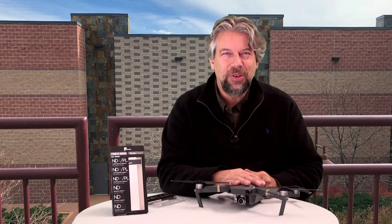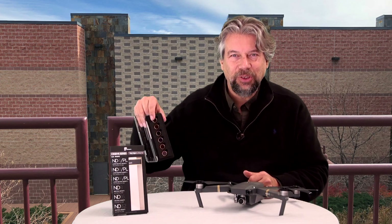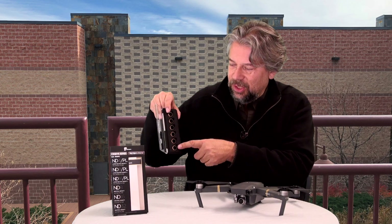But in some situations I wonder, am I getting the best possible video footage? So enter the PolarPro Mavic filter set. That's what these are — these are six different filters.